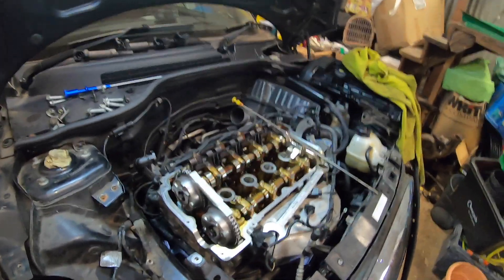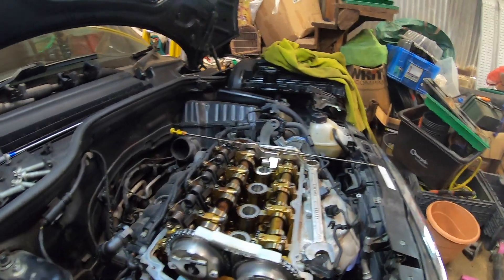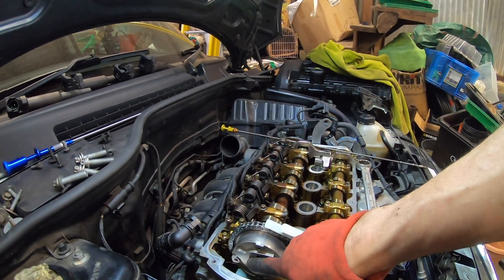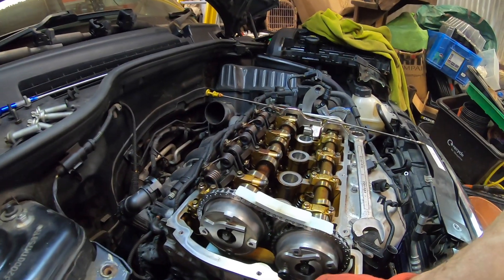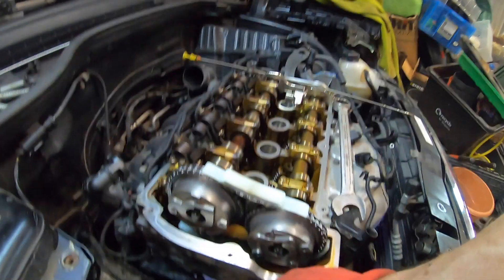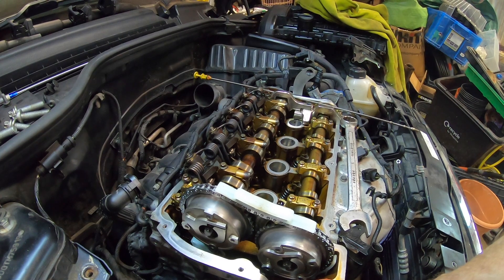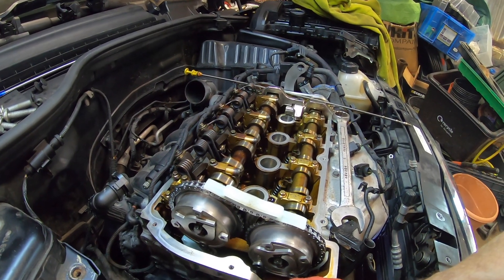I think we're good - top's in. 20 Newton-meters plus 90 degrees. 50-51 Newton-meters down the bottom, plus 100 degrees. There are some interesting varying reports on that torque spec, but there you go.